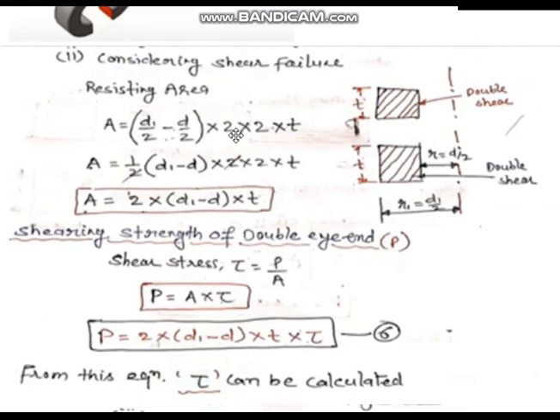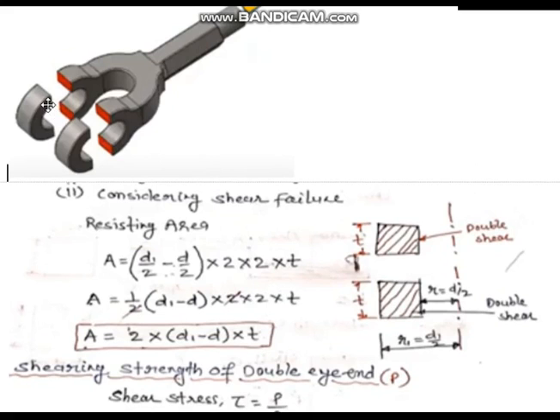Now considering shearing failure of the double eye. A cake-like piece will shear off. The area is a rectangle: center line, D/2, D1/2, and thickness T1. The area formula is (D1 − D) × T1, and the strength equation: tau = load upon area. T1 was already found in the previous step, so here we are checking the induced shear stress.